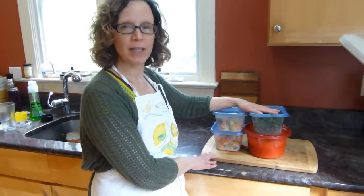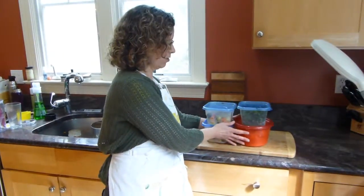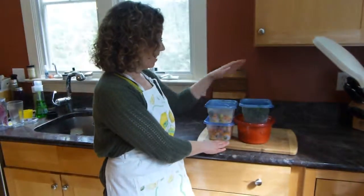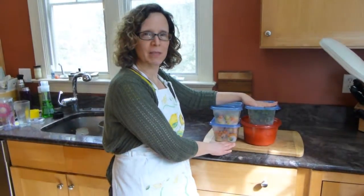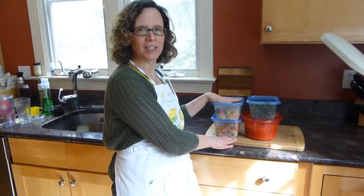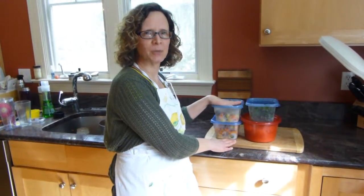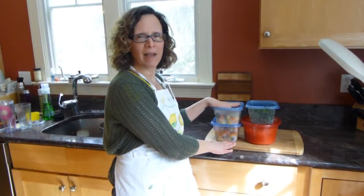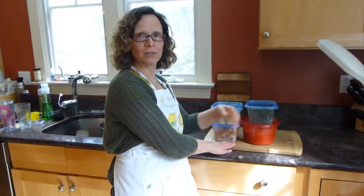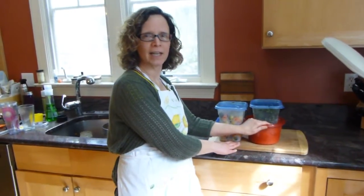So in an hour, including cleanup time, we've got all these things ready — small, compact, fits right in your refrigerator. The greens can be sautéed in some olive oil and garlic and you're ready to eat them. The roast vegetables can be eaten just as they are or put on a salad — roasting vegetables makes them nice and sweet and everybody loves them cooked this way.